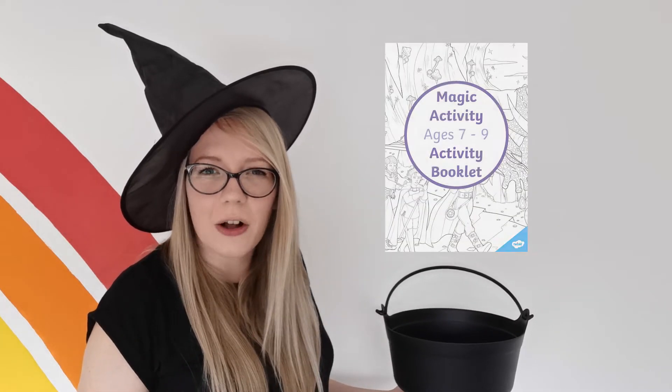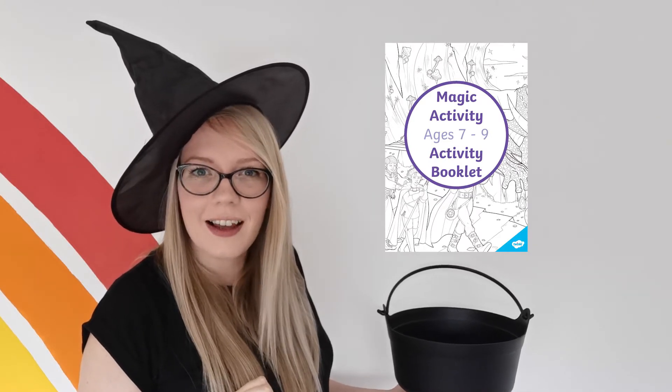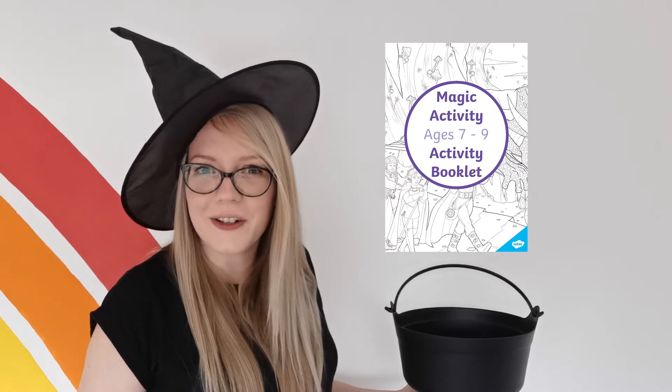Just the person I need! I'm Catherine and I have been busy brewing up this magical activity book club for children aged 7 to 9. It's full of magical activities for budding witches and wizards. Let's take a look at some of them now.